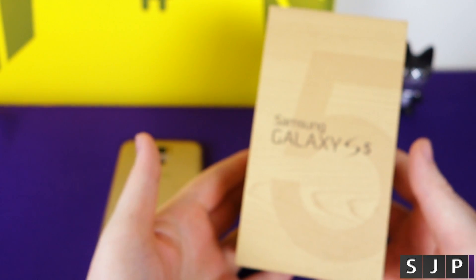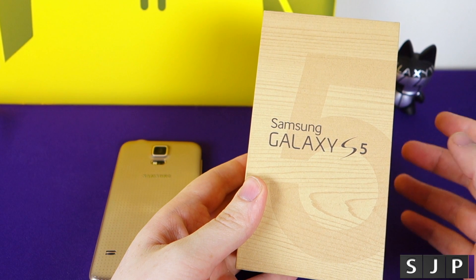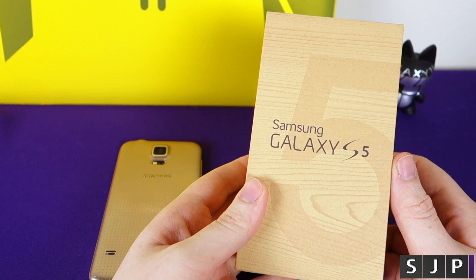Now, some people are going to be thinking: will this actually void my warranty on my phone? Don't worry, it doesn't void any warranty. You are safe to do it. So what we're going to do is head over to the computer and I'm going to show you how to make your order.